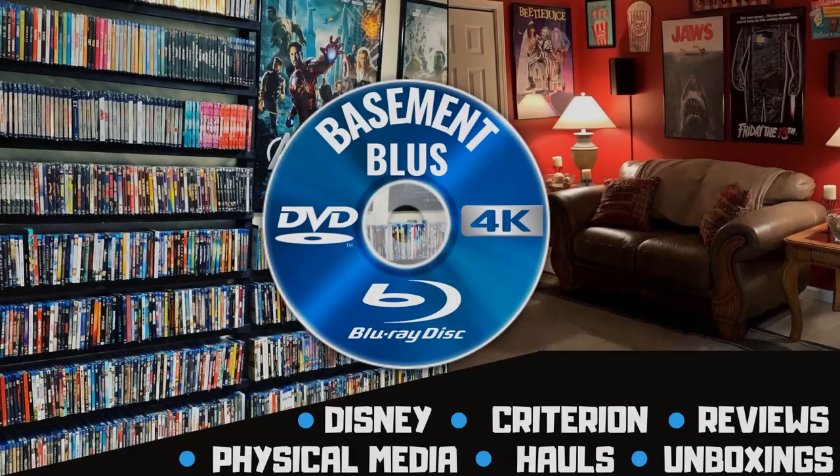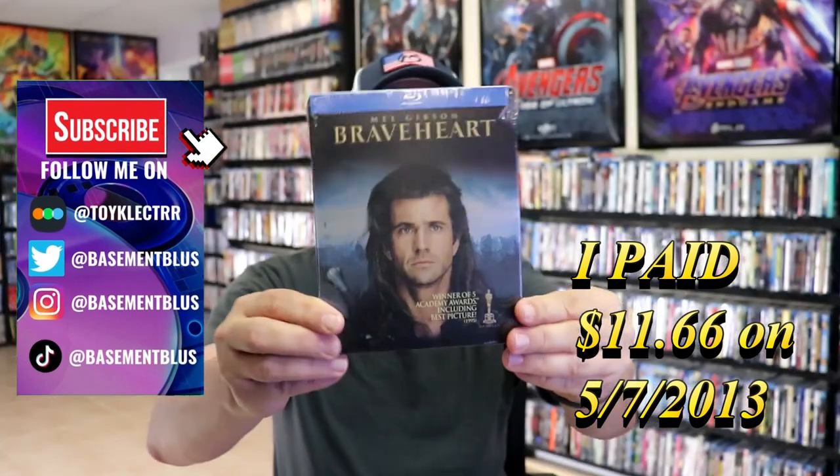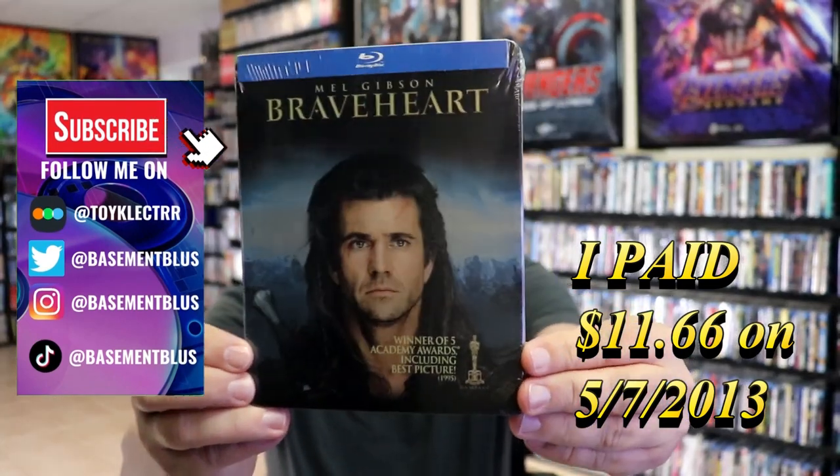Hey, Tony here. Today I'm going to do an unwrapping of the Blu-ray Steelbook for Braveheart, so stick around.